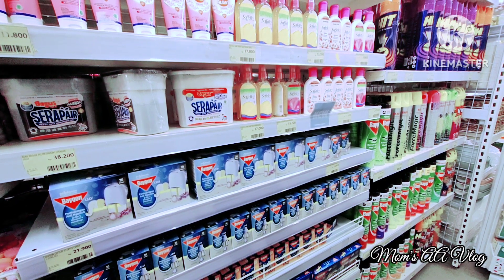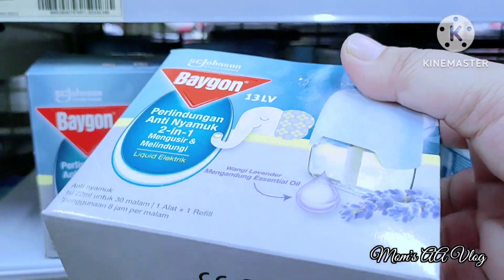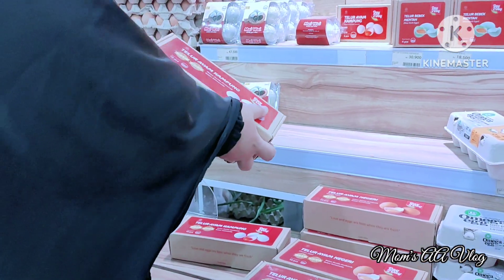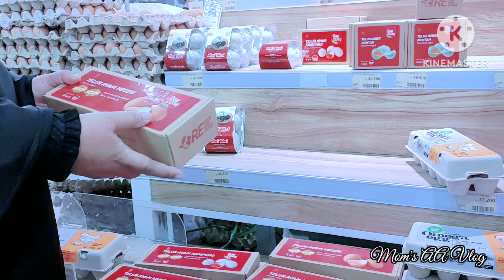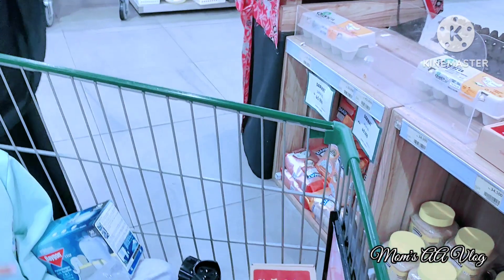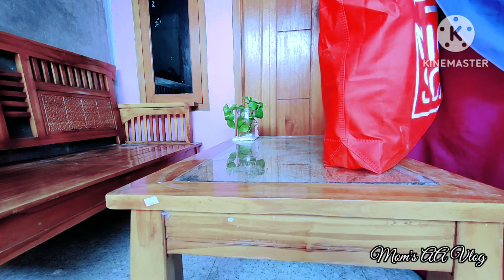Ayahnya Soliha lihat-lihat obat nyamuk karena di rumah beberapa hari ini nyamuknya banyak banget sampai susah tidur walaupun sudah pakai AC. Ada perdebatan kecil, aku pengennya yang elektrik tapi ayahnya pengennya yang semprot, jadi akhirnya kami ambil keduanya. Di bagian telur, tadinya aku pengen yang biasa, tapi ayahnya minta yang lebih bagus. Harganya memang agak lebih mahal, tapi ya sudahlah.